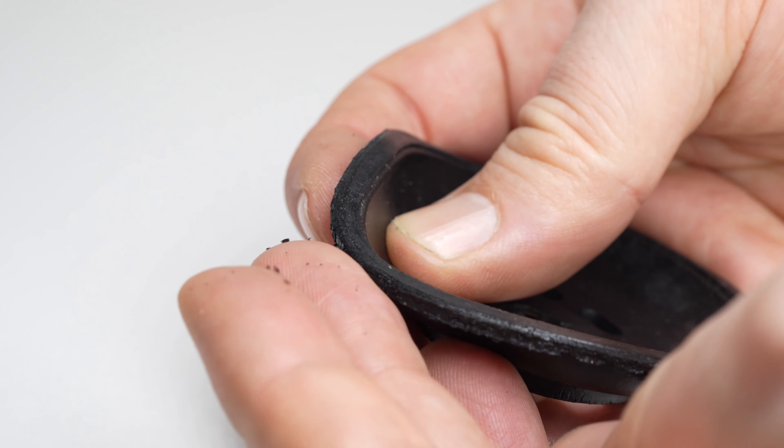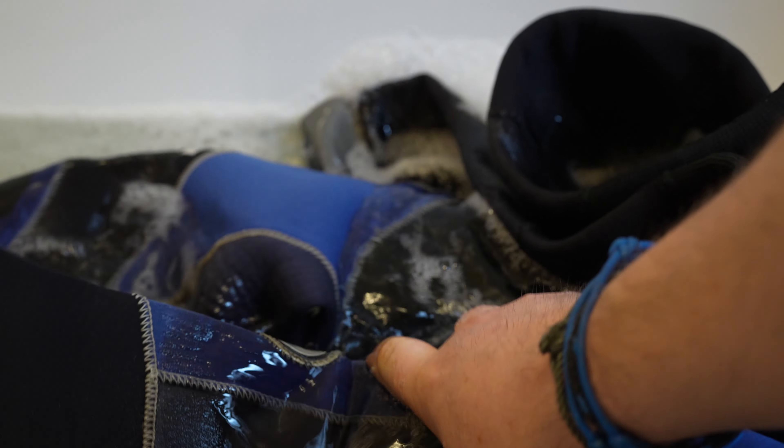Chlorine from pool water can prematurely wear and damage parts of your dive equipment, so it is best to wash them thoroughly after a pool session. You'll typically see black materials discolor — they turn brown or gray after repeated exposure. O-rings in your BCD and regulators can also degrade and will need servicing more frequently. If you wash equipment thoroughly with warm soapy water between dives, it's going to wash a lot of that chlorine off and should extend its lifetime.